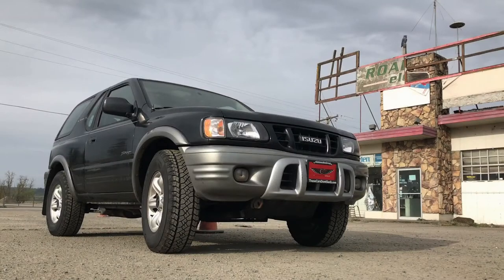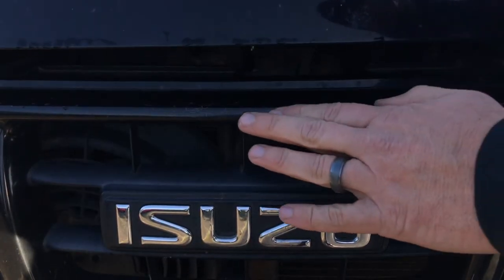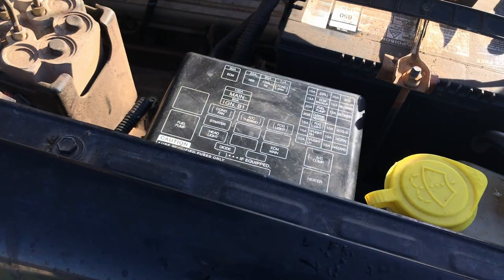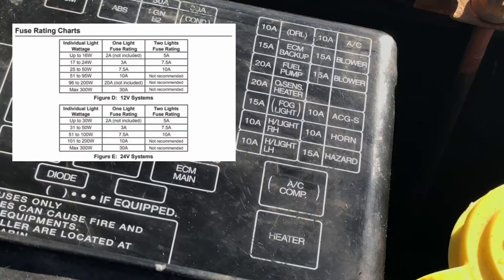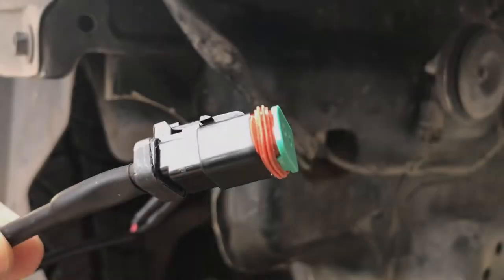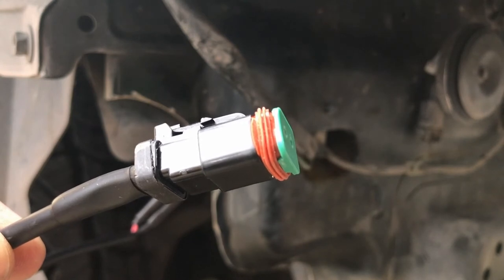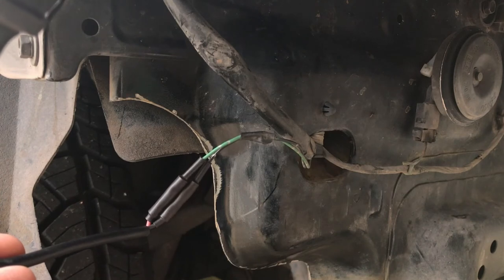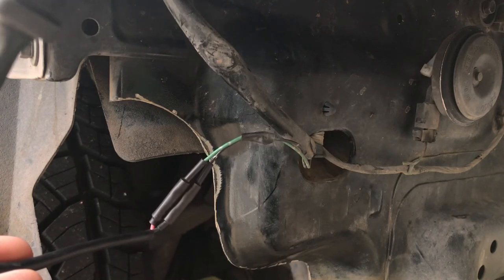When I removed the OEM bumper from our Isuzu Amigo, I just cut the wiring harnesses that led to the factory halogen fog lights. For the sake of simplicity, I just decided to reuse the factory fog light wiring harness. Since these two floodlights are rated at 50 watts for the pair, I popped the hood on the Amigo and removed the 15 amp fuse that was used for the factory halogen fog lights and replaced it with a 10 amp fuse per the chart on the Harbor Freight website. You can see where I spliced the Road Shock pigtails into the Isuzu's factory harness utilizing some butt connectors and some heat shrink tube. I'll get these cleaned up with some plastic wire wrap before I'm done.